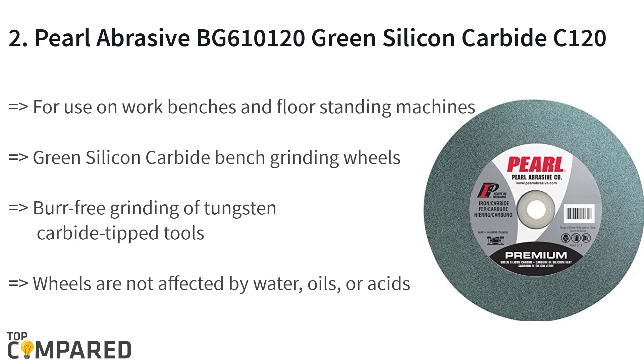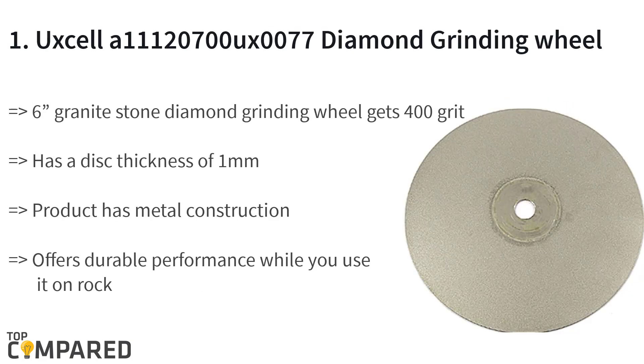The second product is the Pearl Abrasive BG610000120 green silicon carbide C120 grit wheel. The wheel is ideal for use on workbenches or floor-standing machines. The green silicon carbide wheels are suitable for fast, burr-free grinding of tungsten carbide tipped tools. It is also excellent for ferrous and non-ferrous metals and includes a nested bushing set.